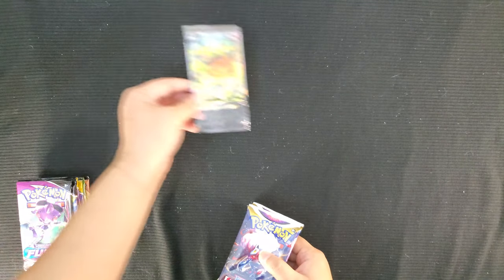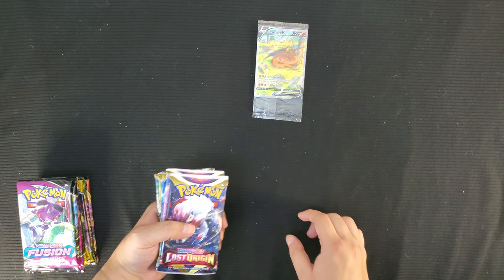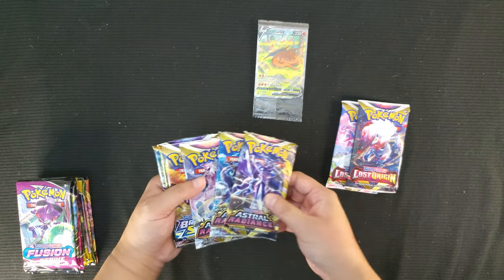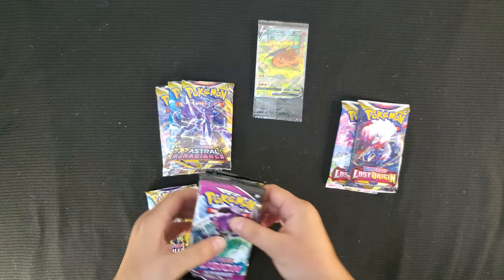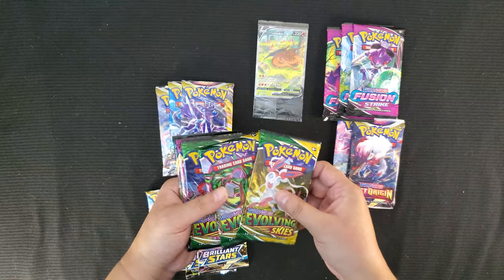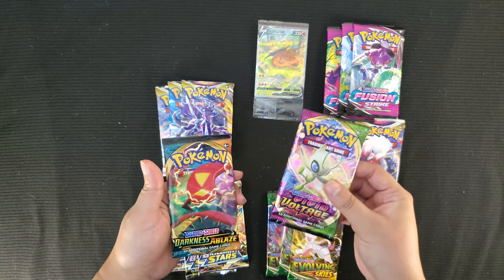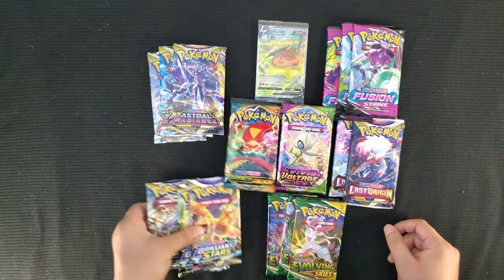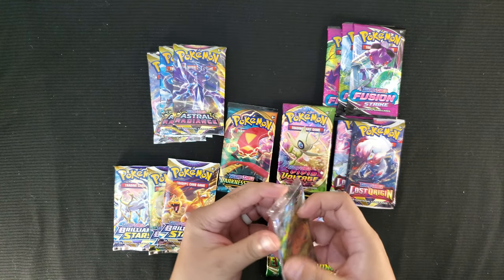The booster pack breakdown: we got two Lost Origins packs, three Astral Radiance, three Brilliant Stars, three Fusion Strike, three Evolving Skies, and one Vivid Voltage and one Darkness Ablaze. That's what came in the box. Now let's open the promo cards.